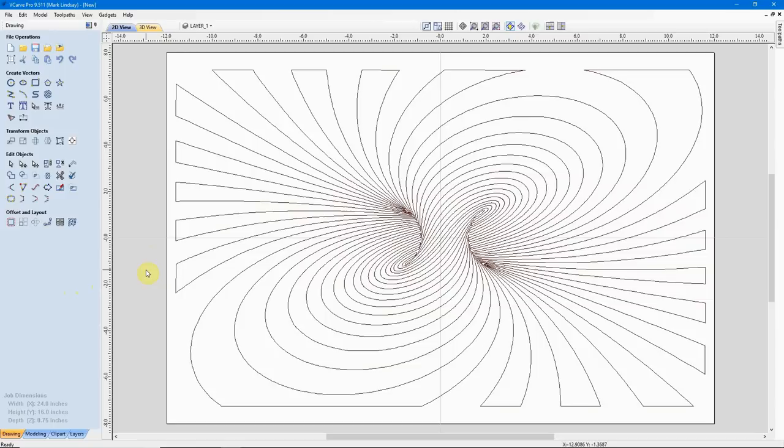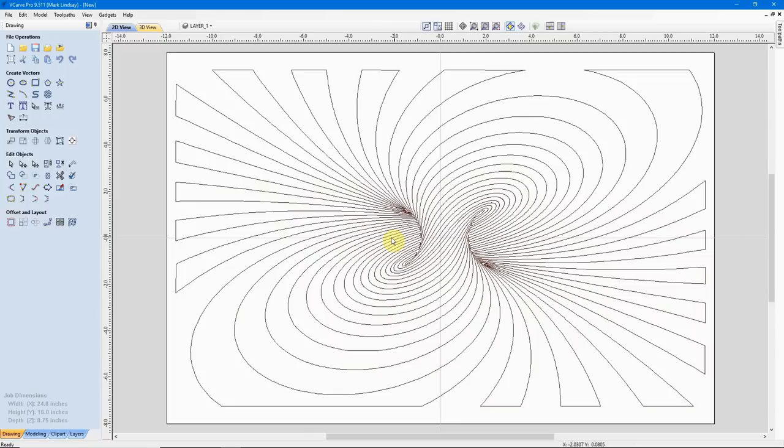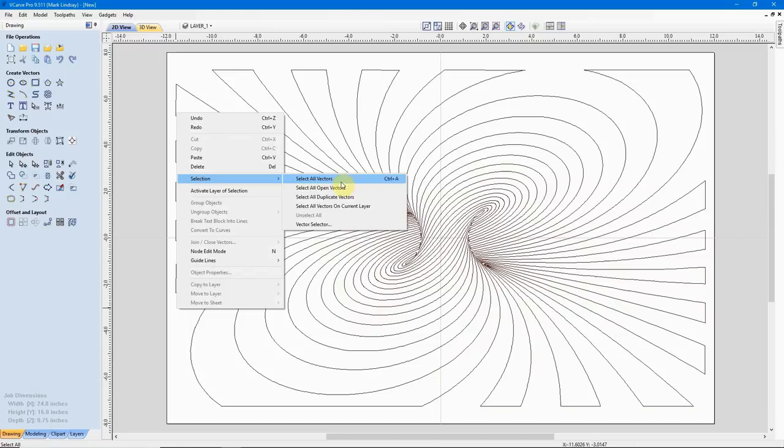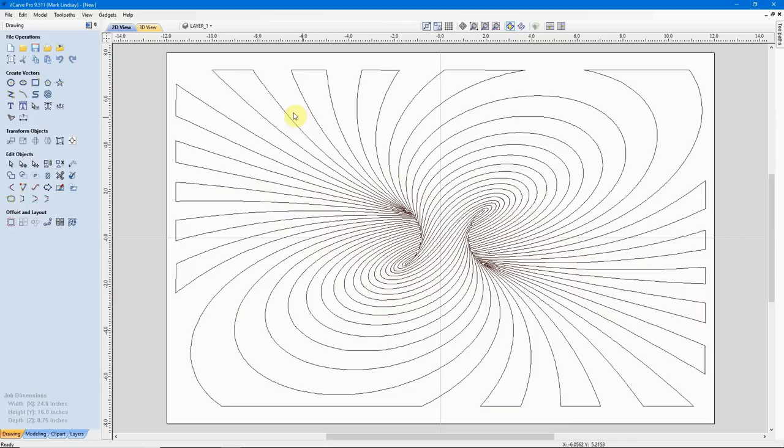I'll click off to deselect, and something I prefer to do every time I import a DXF file — right-click away from a vector and in the context menu come up to Selection and select All Open Vectors. No open vectors in design — OK. I'll do it again: right-click, Selection, Select All Duplicate Vectors. No duplicate vectors in design — we're good from the start.